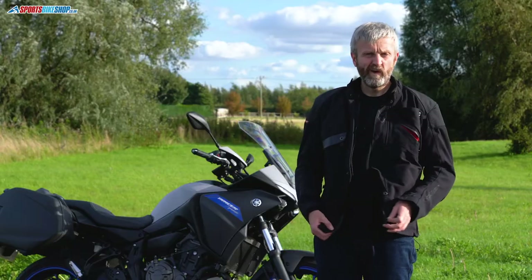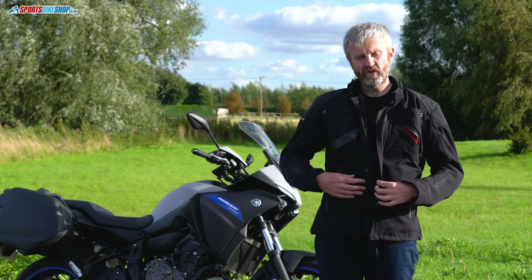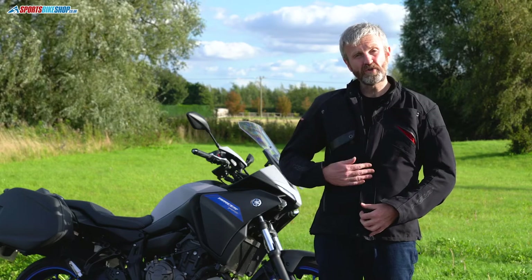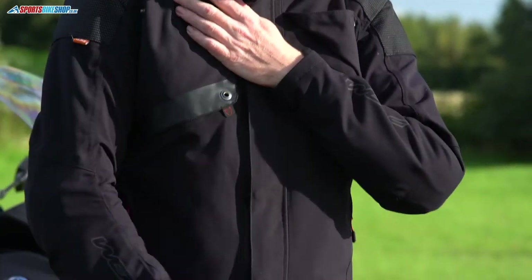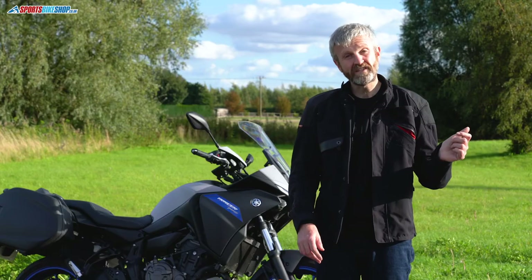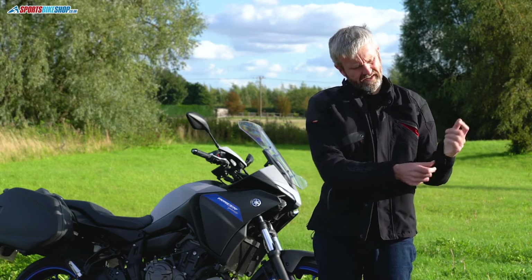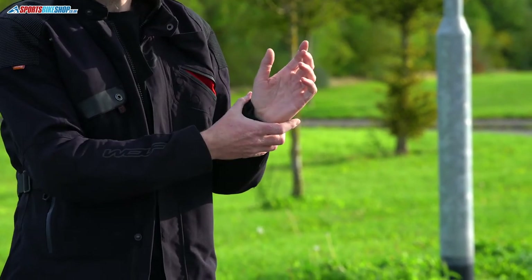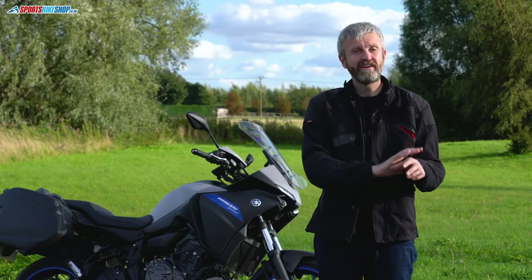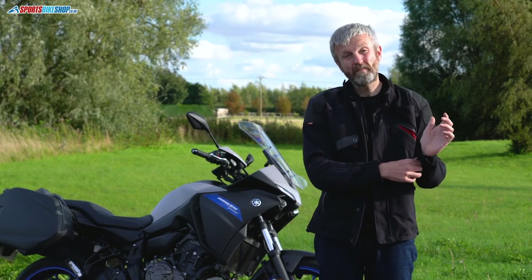The main shell has a simple, traditional fastener — a chunky zip for the majority, plus a popper-and-velcro storm flap that keeps rain away from the zip. The cuff fasteners are a simple velcro arrangement, letting you have it as tight or as loose as you want. There's plenty of room to fit a glove inside, or you can have it tight with gloves on the outside — flexibility you don't get with just a zip.